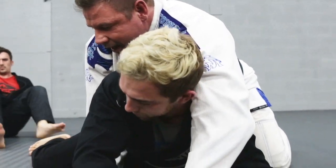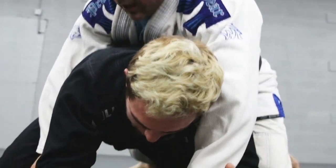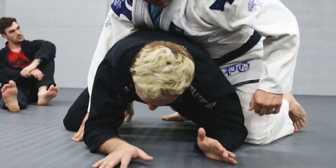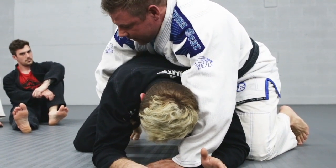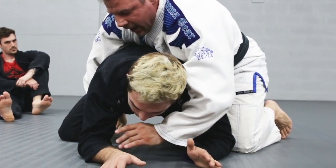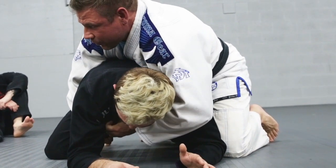But I'm late — he gets to his turtle. Now we're here. I got to keep my principles: keep my knee tight, my three or four base. I open up his gi with this hand. I'm not looking for a deep grip right here, I'm looking for a low grip.